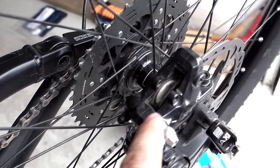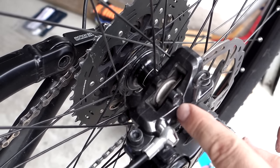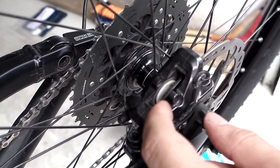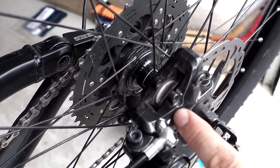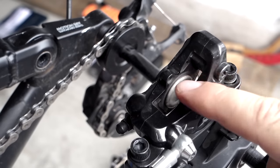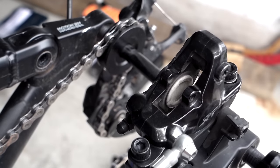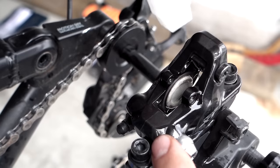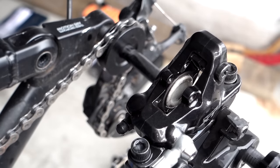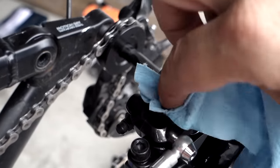With the brake pads out you can take a look and see the pistons — they're white in my case. If you have any leak or anything like that around or in the piston, this would be a good time to spot it. Since I wanted to clean up the caliper as well I've removed the wheel, and I'm going to use rubbing alcohol and paper towel to get rid of all the brake dust in there.